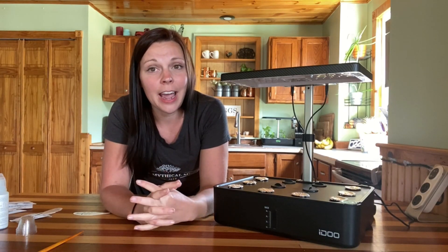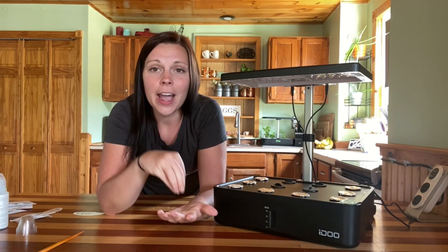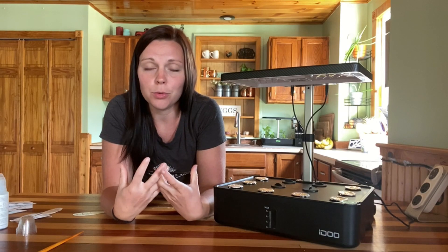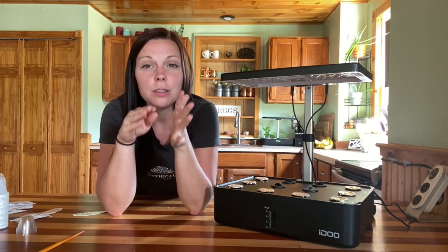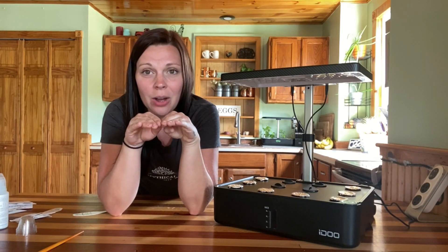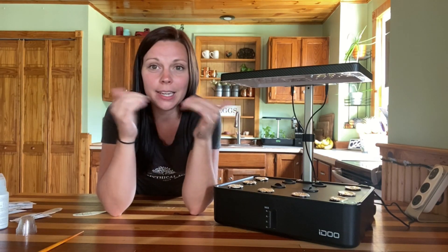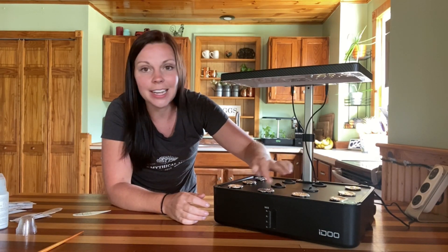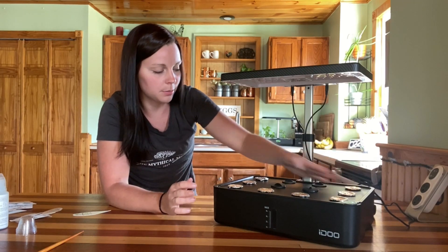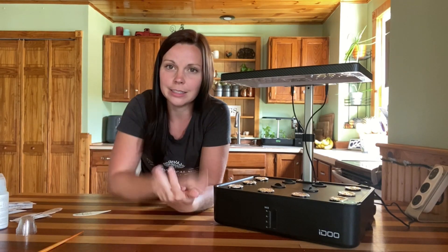The last tip is making sure that your sponges are staying down inside of the water. As your sponges start to soak up water they will expand and get bigger, and sometimes they push up out of their little holders. It's important that those sponges stay down in the water — just like we talked about, that drying and getting wet cycle can breed issues. You want to make sure your sponges are staying down inside the water and not poking up out of their plastic holders.